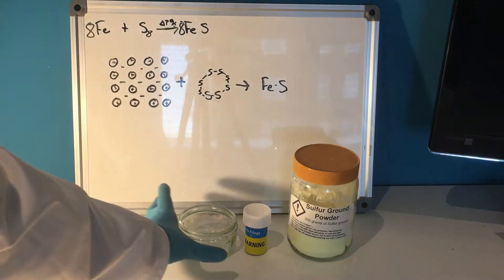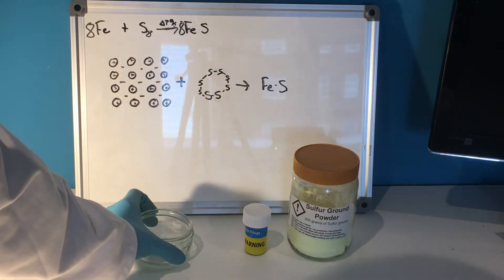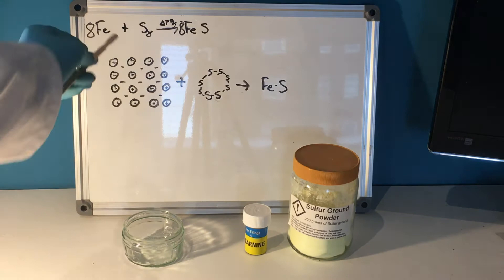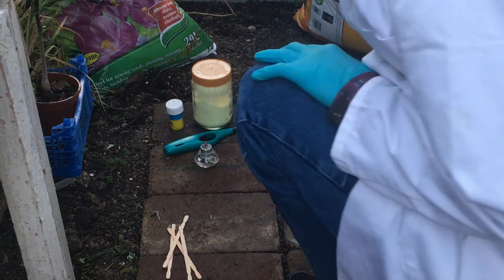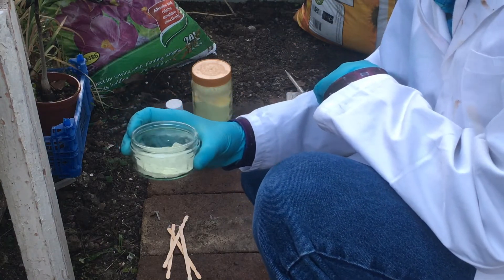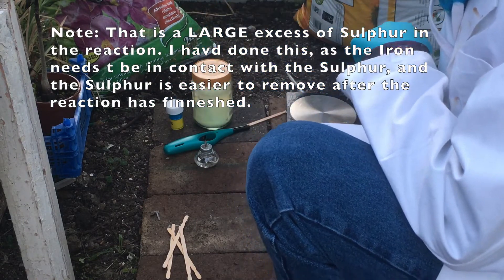It will be carried out in this small container, which is the closest thing I had to a watch glass. I'll be using some splints to try and light it, which will initiate the reaction as it needs quite a lot of energy to form the bonds between the iron and the sulfur. I've now mixed the sulfur and iron in a ratio of 7 to 4, mixing it to get a nice mixture. I'm just about to light it.